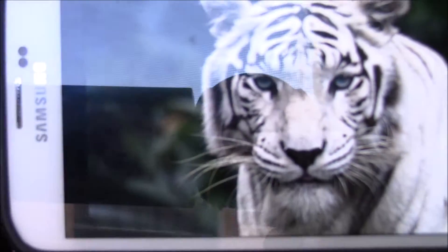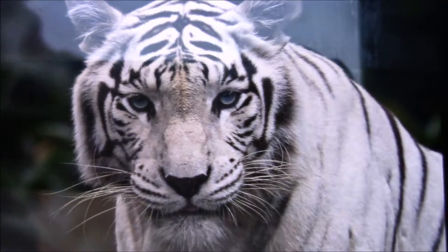Hey everybody, it's White Rose Beauty, aka Jalex, and today I wanted to do a makeup tutorial. I'm gonna walk you guys through it — we're gonna be doing this white tiger look because I already have the blue eyes and the white hair.